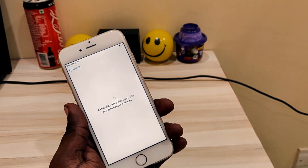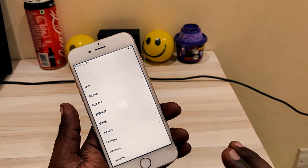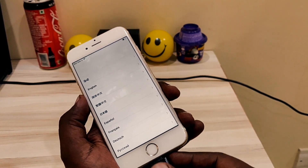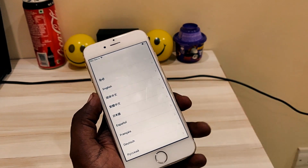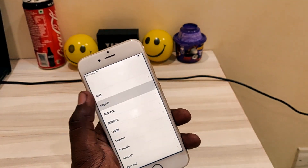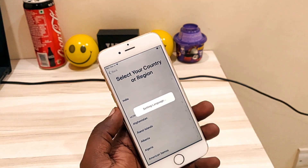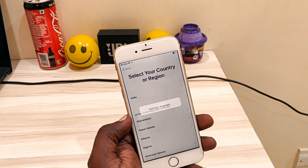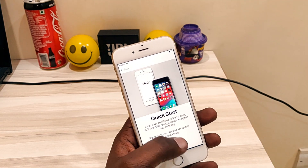It directly jumps to the home screen. Start again, and now after that just carefully remove your iFlash drive. Then start the setup process again with your normal language and country. Let's set up manually.